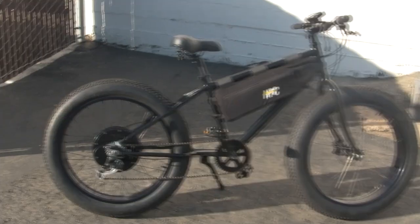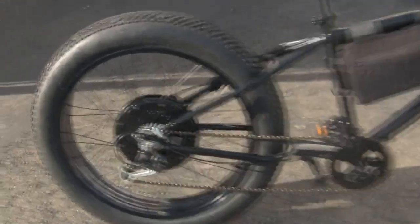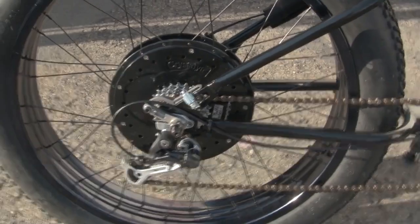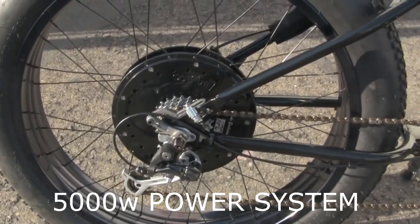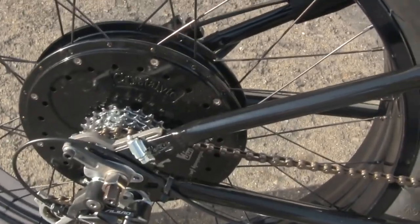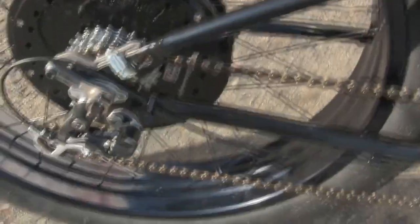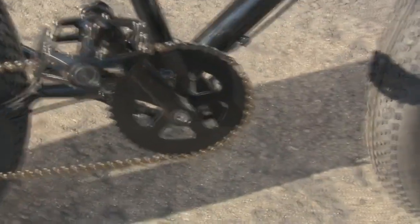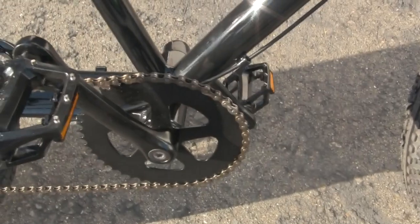This is Black on Black, but I want to go ahead and give you a quick close-up of this. It's got a 4,000-watt vented motor, a 7-speed fully operational rear cassette, Livio rear derailleur, and a large 44-tooth single sprocket in the front crankset.